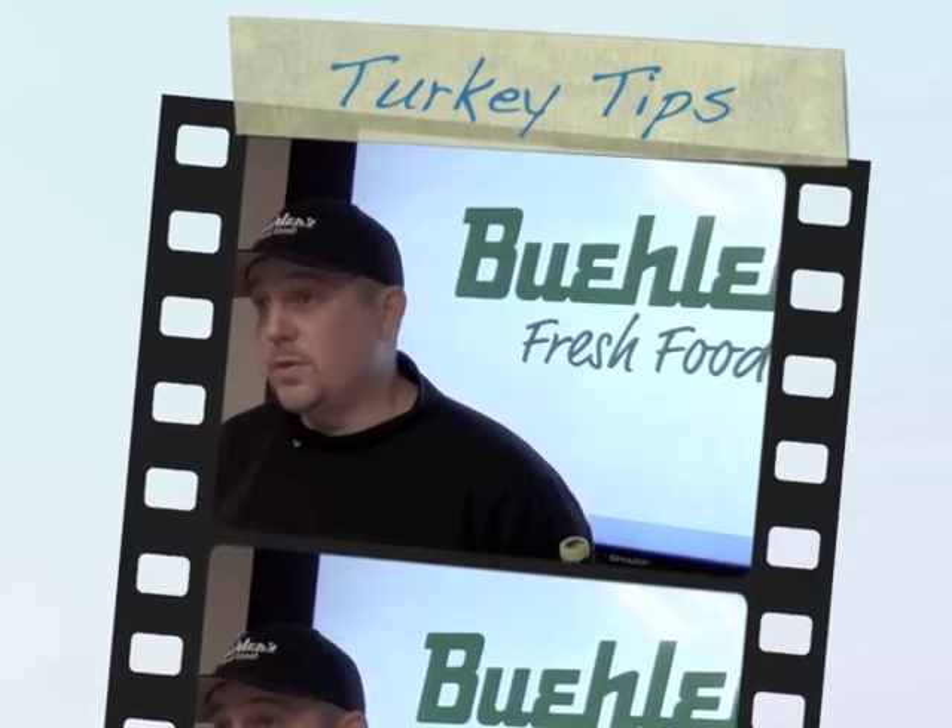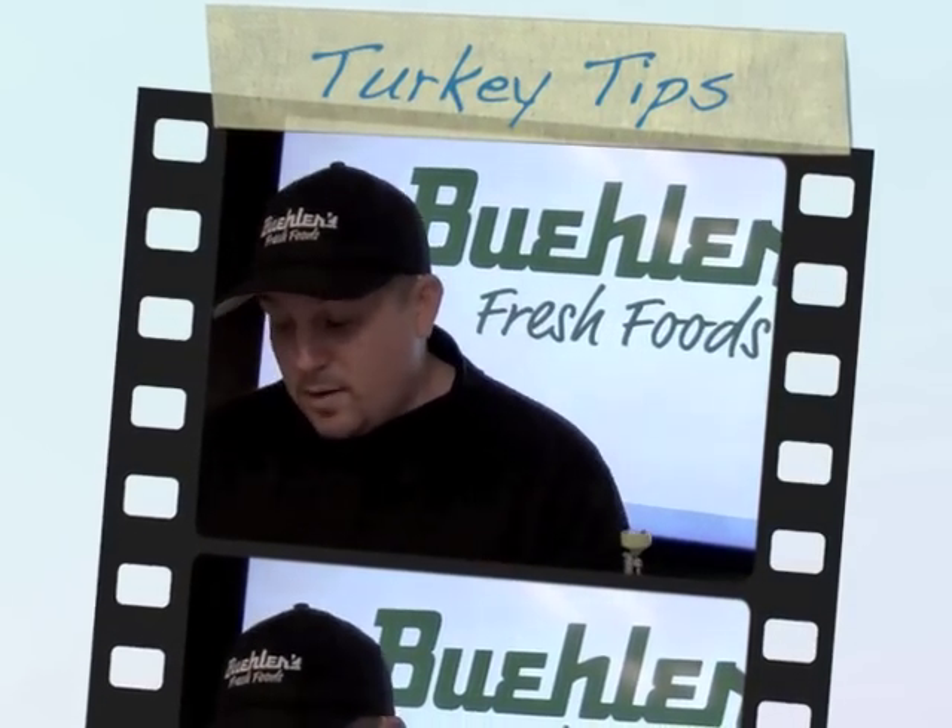Hi, I'm Mike Merritt, executive chef with Bueller's Fresh Food. Today we have the center of the plate — the turkey.